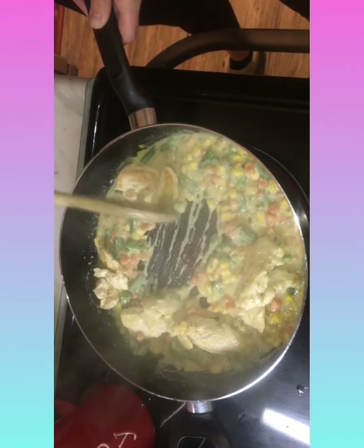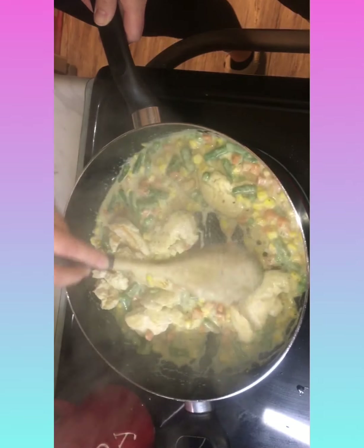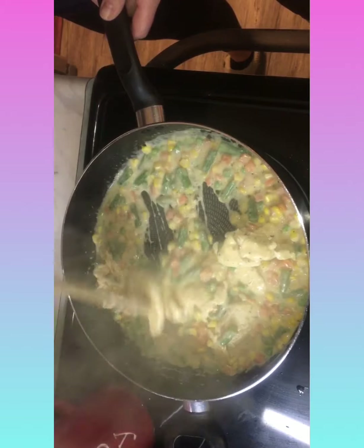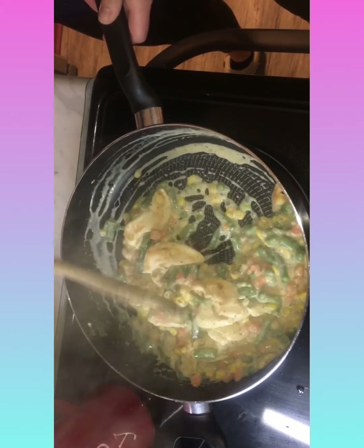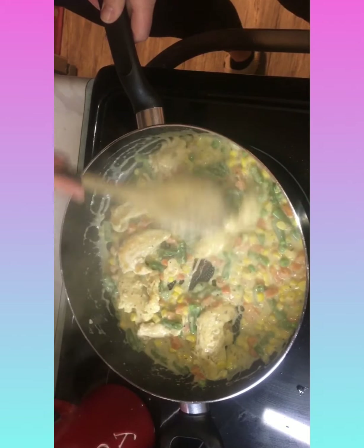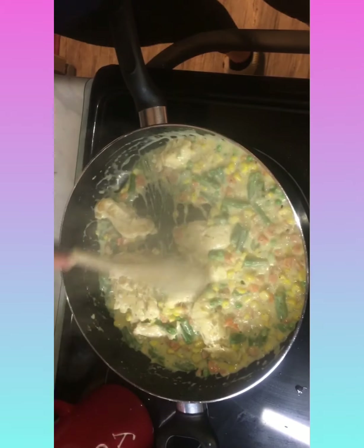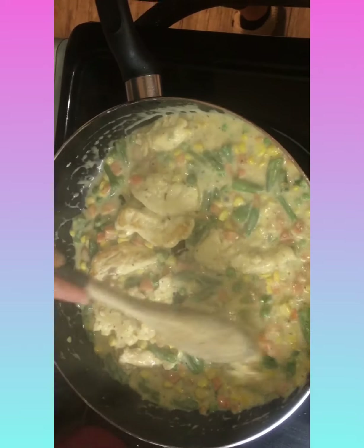The worst thing about making dinner is you have to do the dishes - but the best thing at our house is if one cooks the other does the dishes. Typically, not always. Alright, I'll turn this on low. It's all ready. Didn't take too long.